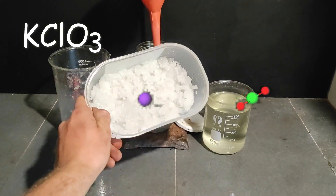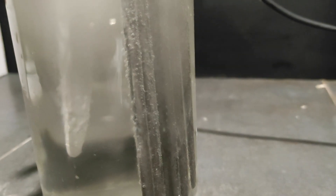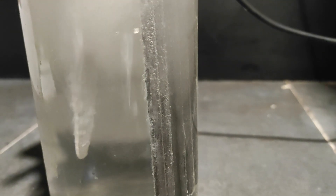Potassium chlorate is a very useful oxidizing chemical that has uses in chemistry and pyrotechnics. It can be made either from bleach or by electrolysis, but the bleach method is rather annoying for large amounts and not so cost effective. So I'll focus on the electrolysis.